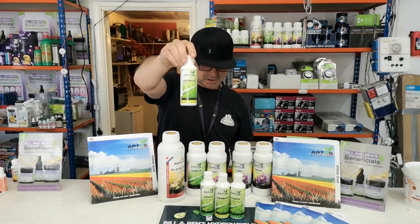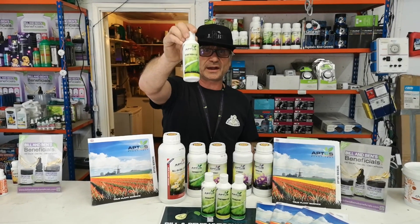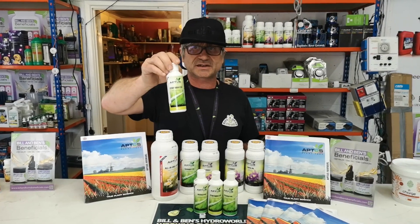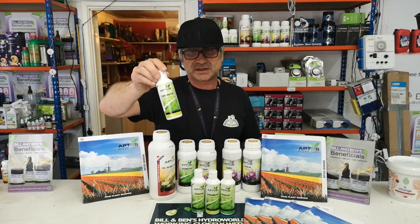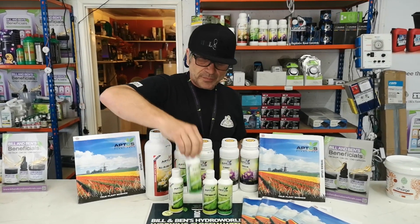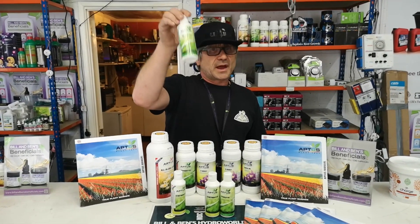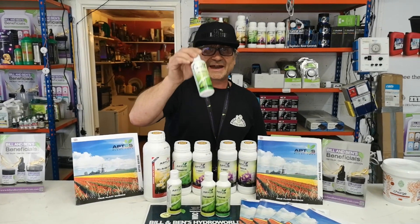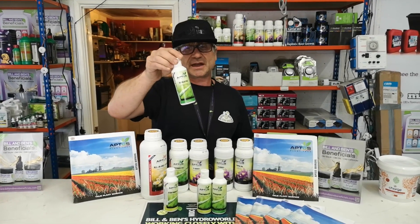It starts off with the Start Booster, which is their root product. Basically this is organic nitrogen and it's got fulvic acid, humic acid, and amino acids in it as well. Again it's very concentrated at one to two mil per litre.